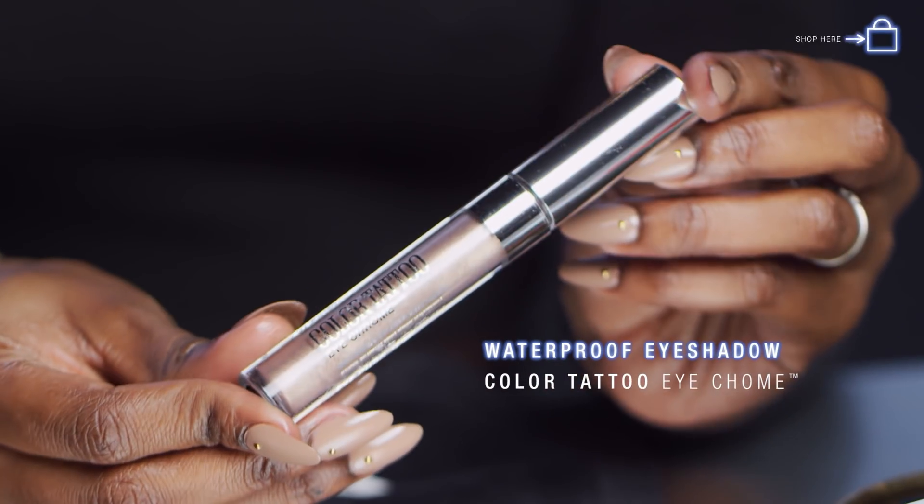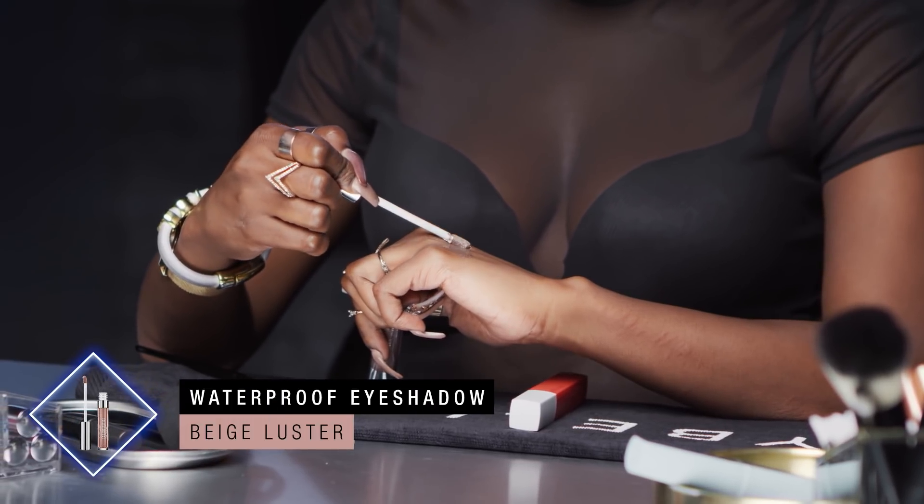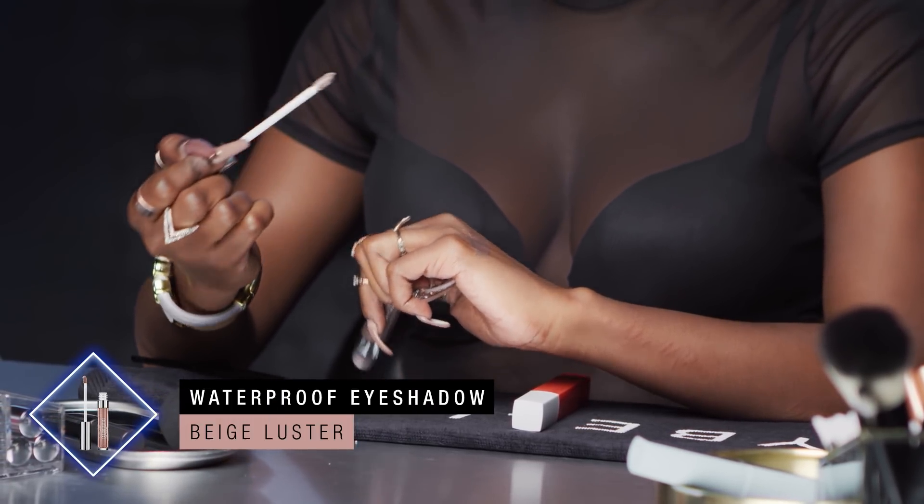So I'm giving you a waterproof makeup look right now. I'm going to start off with this Color Tattoo eyeshadow and do a quick swatch. Thank goodness my swatches are not going towards the test, because I would fail — but that's not the point.